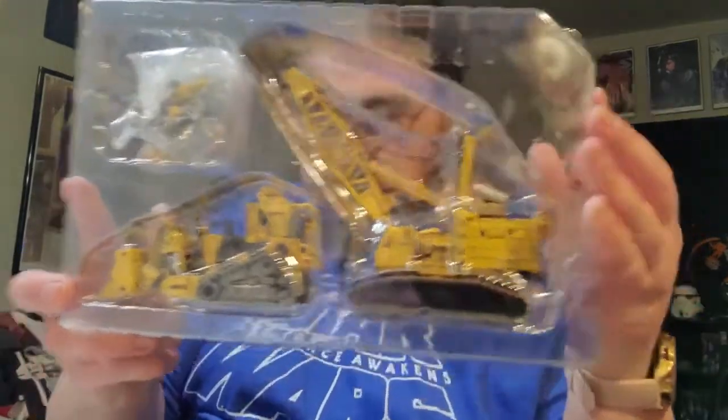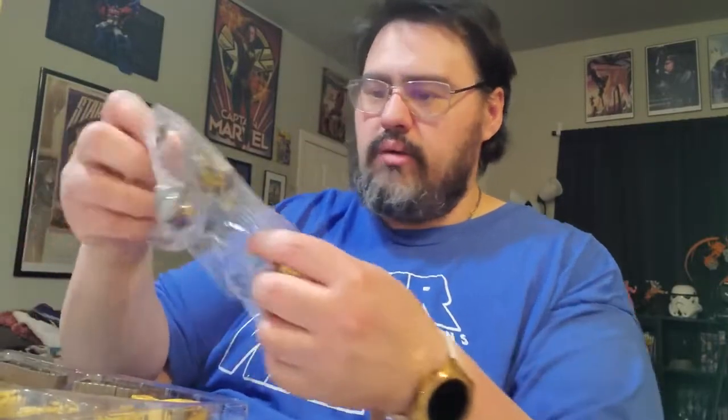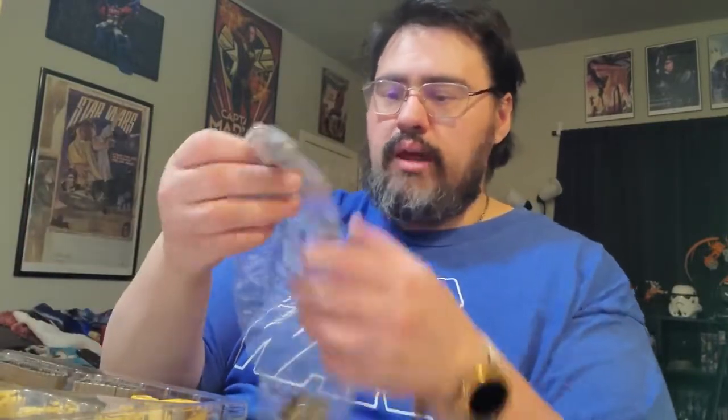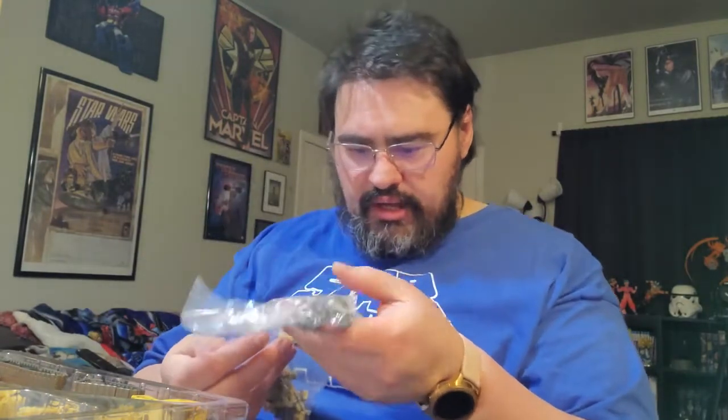Let me just open it up so there you guys go — there they are right there, this is amazing. We've got the balls, so this set comes with the balls. We got caps, some other pieces, and then we've got the chains for when he shoots out. So this guy comes with quite a bit of accessories.